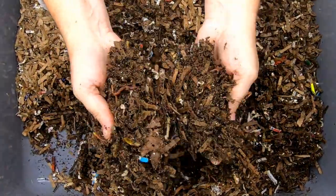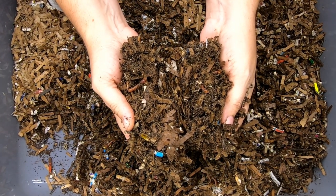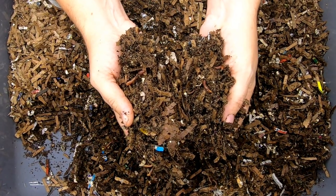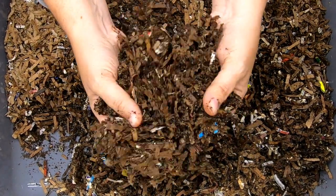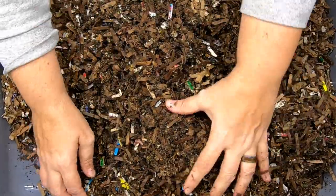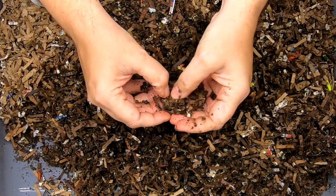Looking in on my Worm Bin 101, one thing that I am seeing here is springtails. And although I find them annoying, they are helpers in the bin. So until they get really out of control — where that's all you see when you first open up the lid — it's okay to leave them.